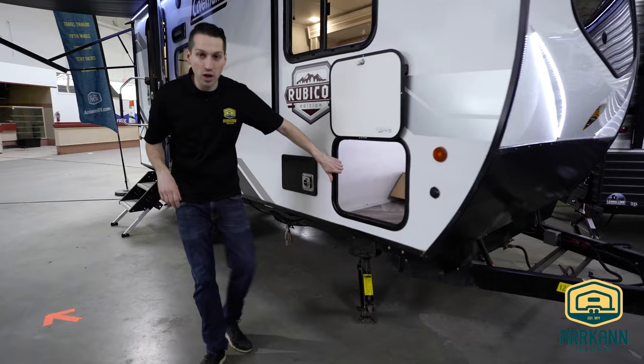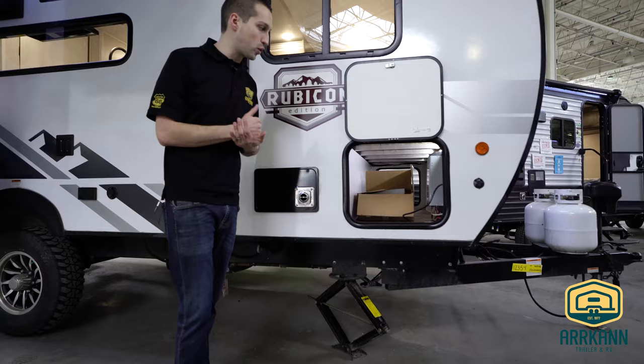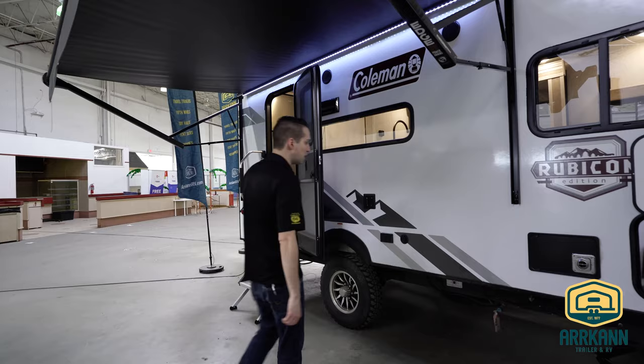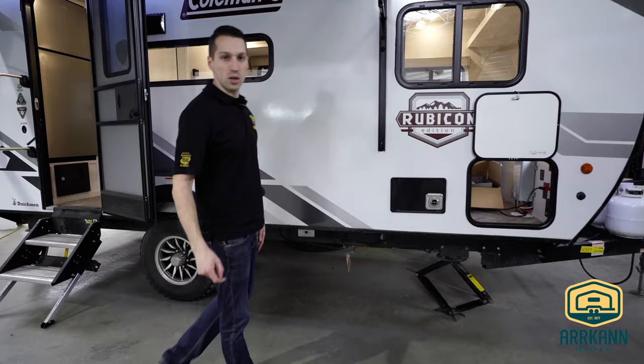One thing to note right away is these come standard with a solar panel on the roof from factory, with an inverter built right in — pretty awesome. This is where your regulator and everything is located. We are just plugged in right now so it is just flickering, but really nice to have. There's also a gas line underneath, so if you're going to do some outdoor grilling, you've got that as well.